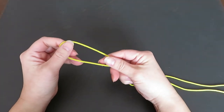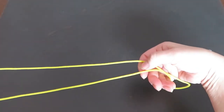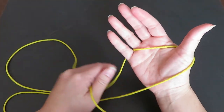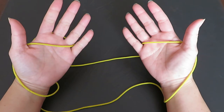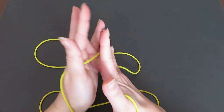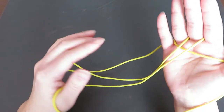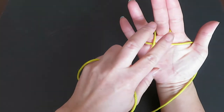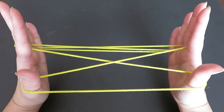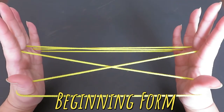First, hook one end of the loop on the thumb and pinky of your left hand and keep the two strings parallel. Then hook the other end of the loop on the thumb and pinky of your right hand. With your right hand middle finger, pick the horizontal string of the left hand, then with your left hand middle finger pick the horizontal string in between the two vertical strings. This is the beginning form that we always come back to, so remember this.